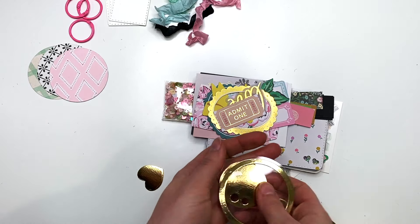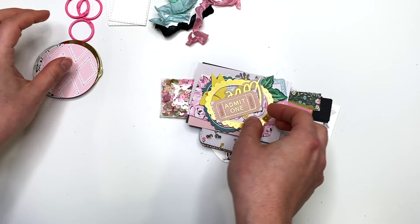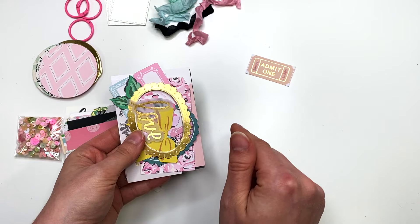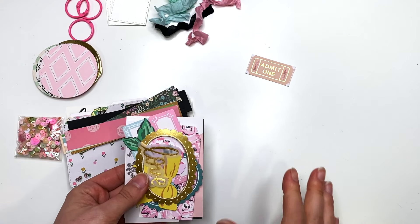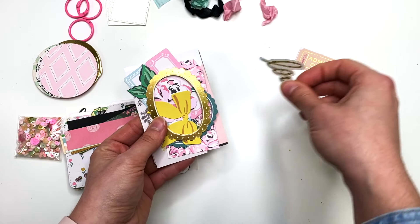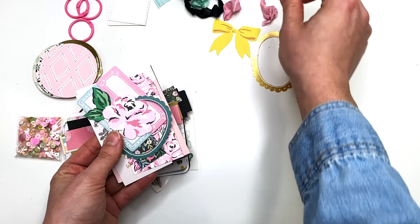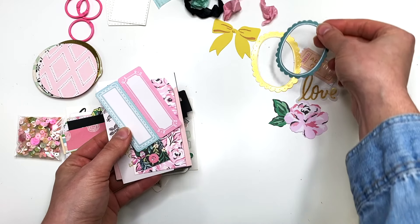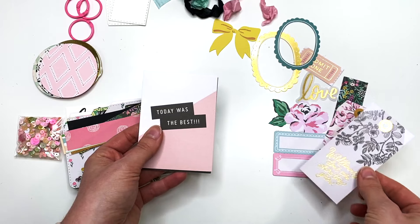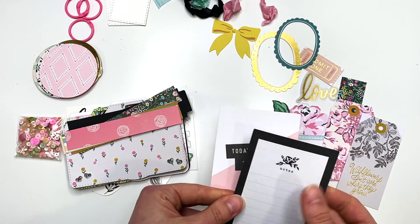You also have an extra heart cut out. Then you're going to get a bunch of ephemera — the ephemera will be different from kit to kit, but I'm trying to keep them similar. The seam binding colors might change too, but they'll all match the collection. This kit has a tag, a little ticket stub that says 'love,' a frame, a bow, a flower, another frame, two writing pieces, some tags, and two cut-aparts — one that says 'today was the best' and one that says 'notes.'